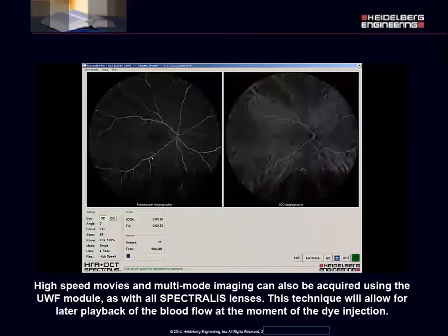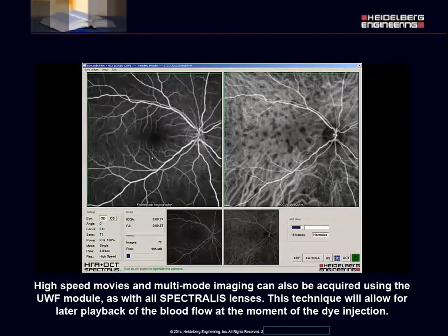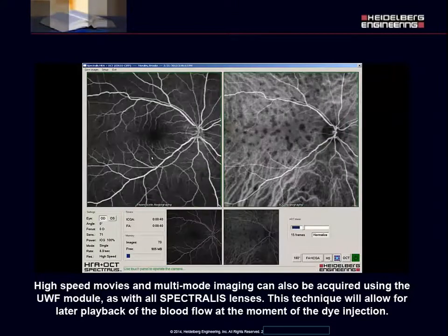High-speed movies and multi-mode imaging can also be acquired using the ultra-wide field module as with all Spectralis lenses. This technique will allow for later playback of the blood flow at the moment of the dye injection.